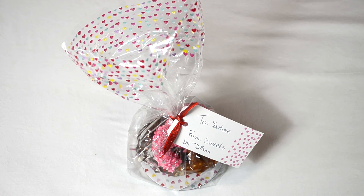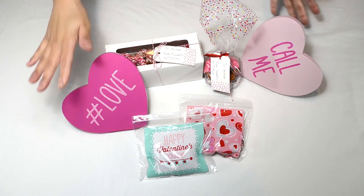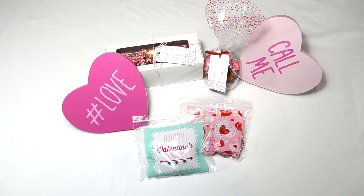You can also place them in cute little treat bags. I found these resealable treat bags — super cute for Valentine's Day. These are just some examples of ways you can wrap these pretzels up and give them as gifts.